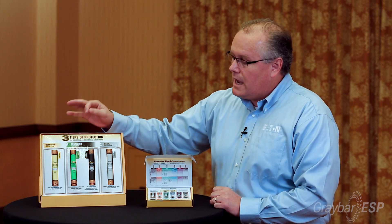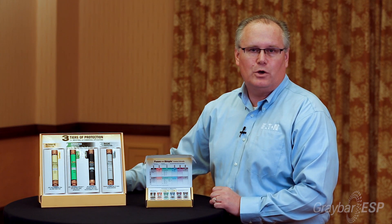The green fuse is a Fusetron — that is a time delay fuse. The black one is a Limitron branded fuse, and that is a fast acting fuse. Time delay fuses are going to be used in what's called inductive loads.